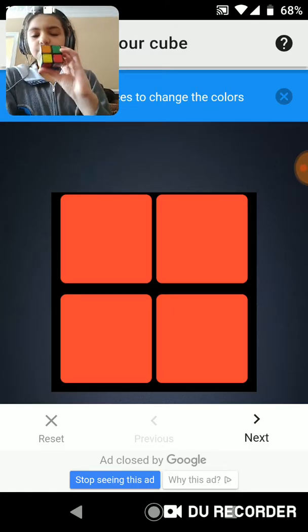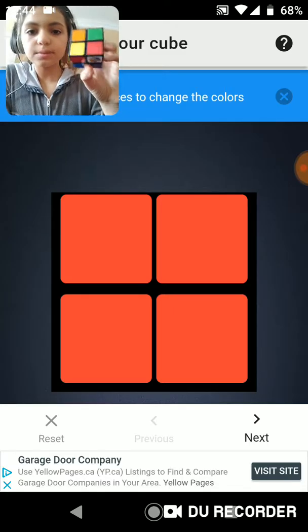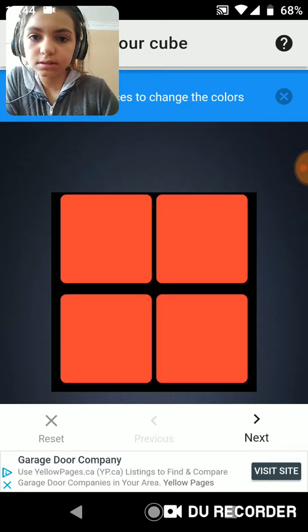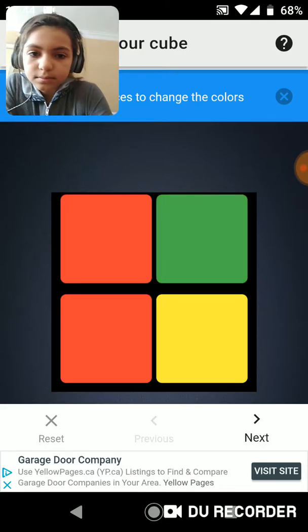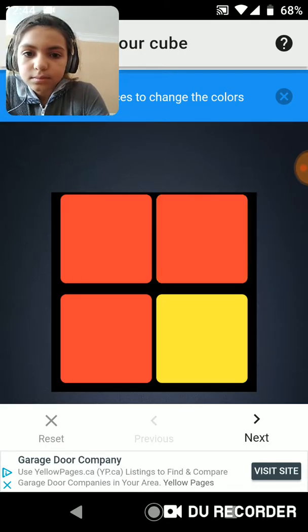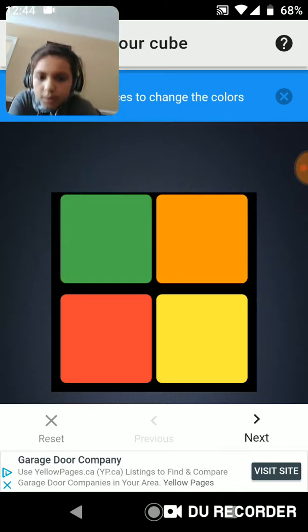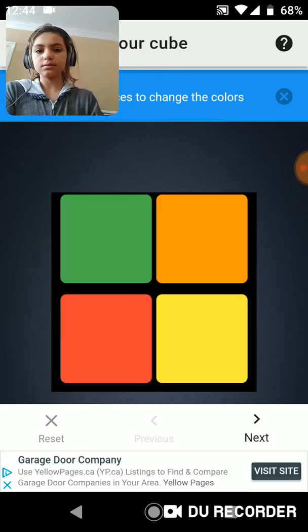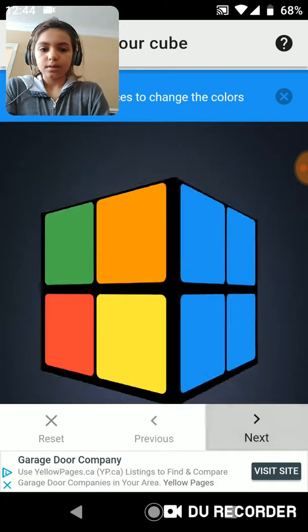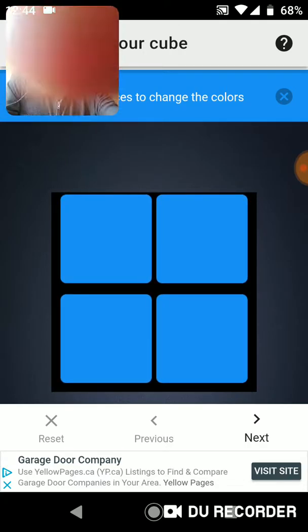So first we're going to put the colors in, and so I'm about to do that. Just one second. There's one. There's two. There's three. So that's so far what we've got, right? Then you're going to press next, and I'll be back in one second.